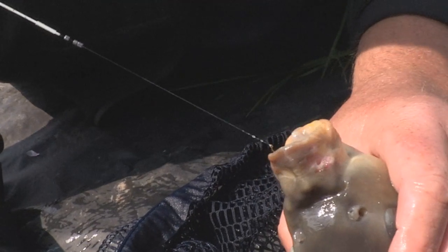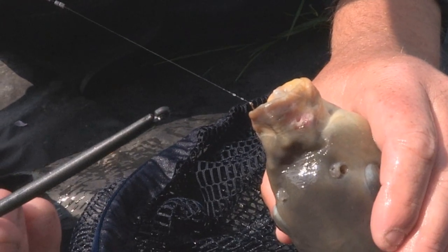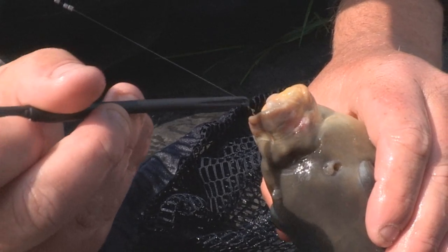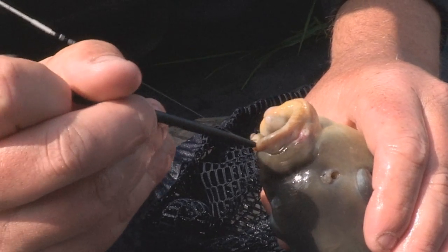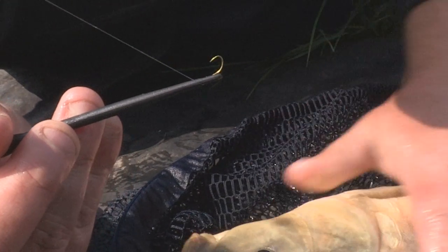Now I am going to show you how to use the second part of this week's free gift in the Angler's Mail — this superb disgorger. All you do is locate the hole onto your line, slowly push down towards the fish, and there you have it out in seconds. Superb. Let's get this fish back now.